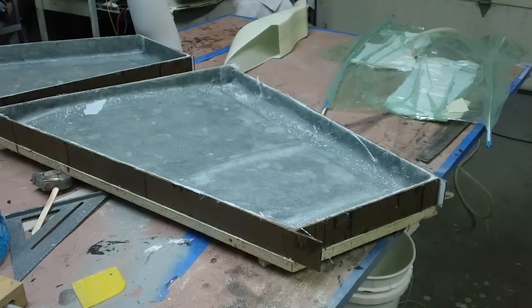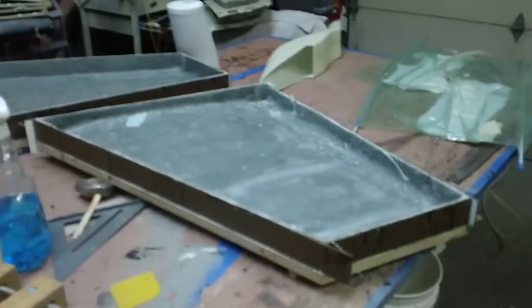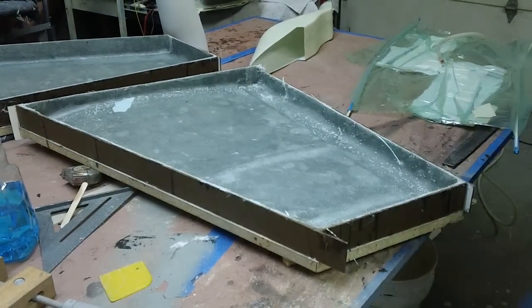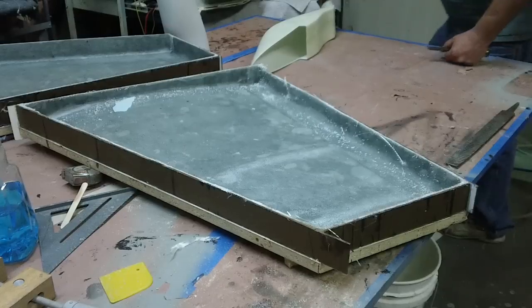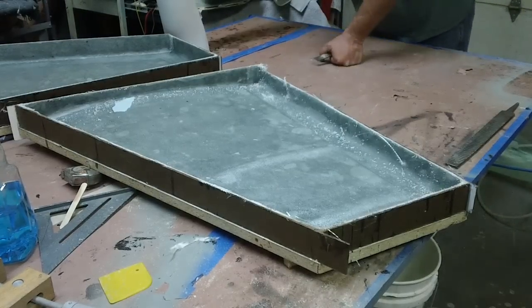BAM! Hello everybody, welcome back to the shop. Yep, back to work. Trying to get back into the swing of things. A little bit of laying up some underchief parts. Going to keep trucking on them.